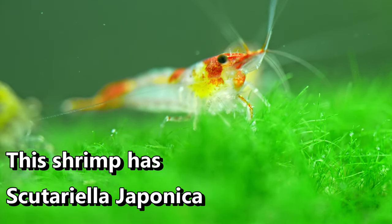If you ever come across this, it is fairly easy to treat. Scutariella Japonica is very, very easy to treat. I've probably had it once or twice in a couple of decades, but usually when you treat it once, it is gone the next time.